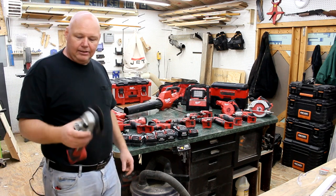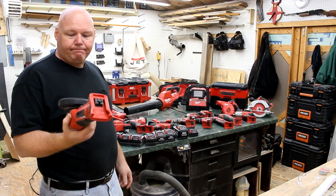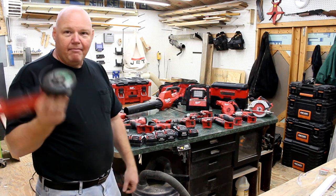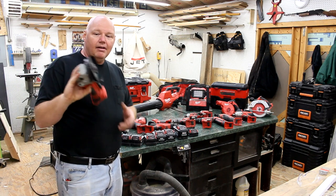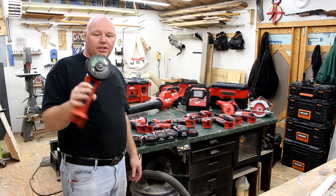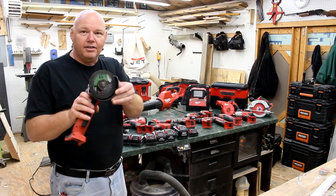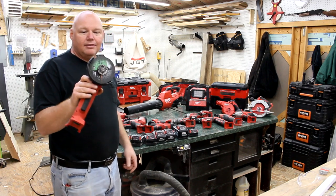I started noticing I needed a grinder more and more, so I went out and bought this brushed one. It's really versatile — I've got a metal cutting blade on it right now, but I'll switch it out to grind things down or put a tile blade on it to cut tile. It's got a little guard you can spin, and it was about 99 bucks for the bare tool.